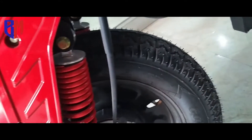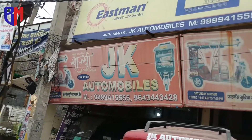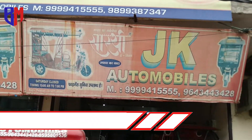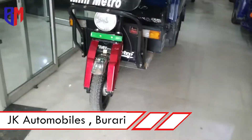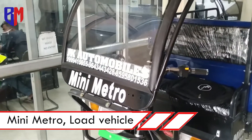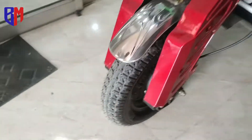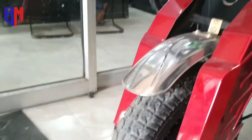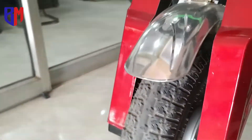Thank you for joining us. Today we have come from JK Motors, JK Automobiles, in the Sunnagar Borgadi area. Here they have a mini metro — this is not a passenger vehicle but a load carrier. You can see this is a C8 tire, which is a heavy tire suited for loading.